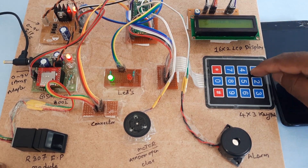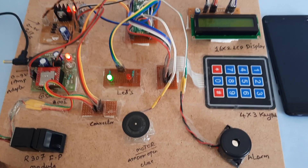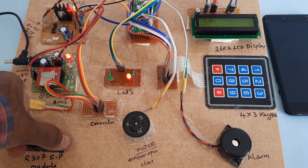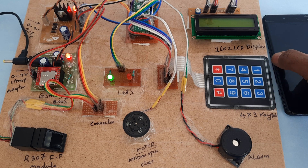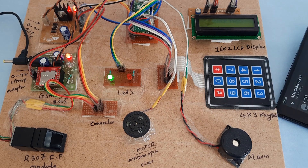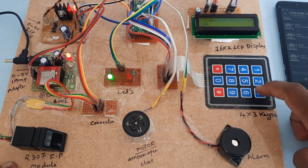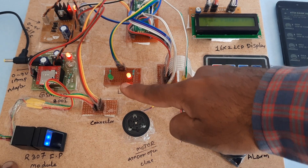Entering 1234 — wrong, not working. Transaction completed. Now showing the second finger. Finger recognized, SMS sent. The password this time is 5836. Entering 5836 — transaction completed. Green LED and red LED indicators shown.